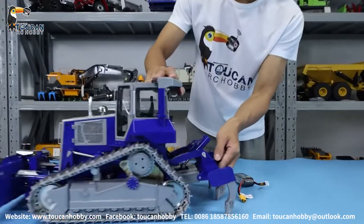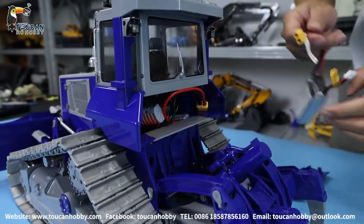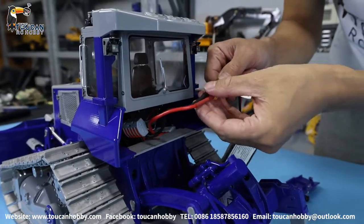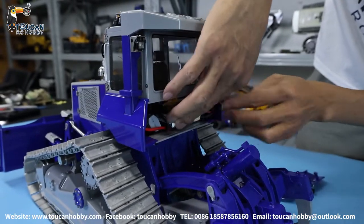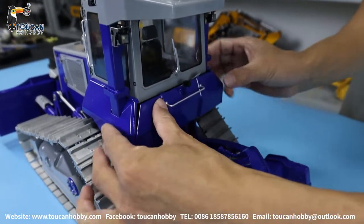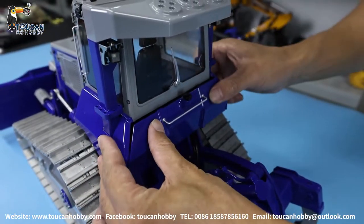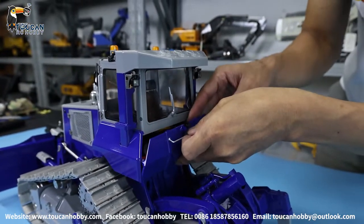Let's open the back of the cover. From here is the battery chamber. We can put the battery, connect, power on. Let's put the wires inside and put back the cover. Lock. This label is there.